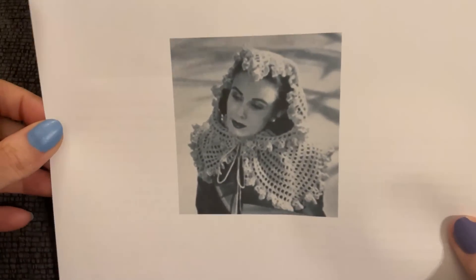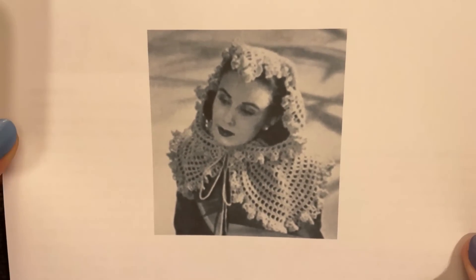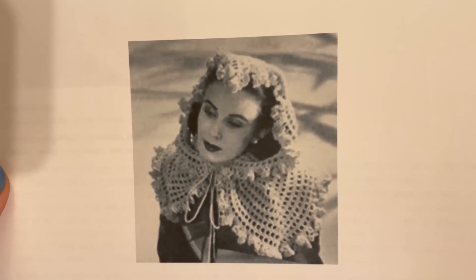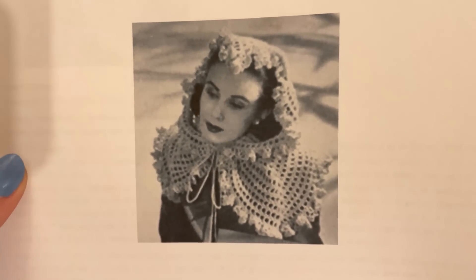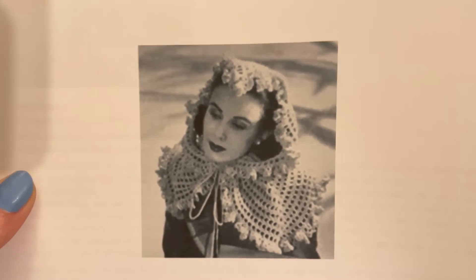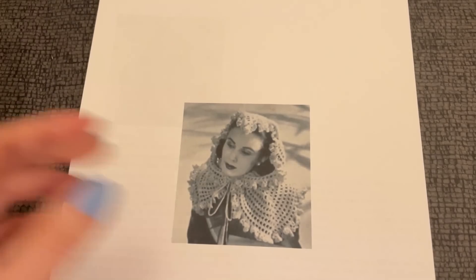Hello and welcome to Just Vintage Crochet. Today we are going to take a trip back to the golden era of Hollywood — it's giving me Joan Crawford, Rita Hayworth, and Bancroft. I'd even go so far as to say Glorious. When I saw this I thought to myself, I have to have it, I have to make it, I have to show you guys. So here we go — the materials that we need.